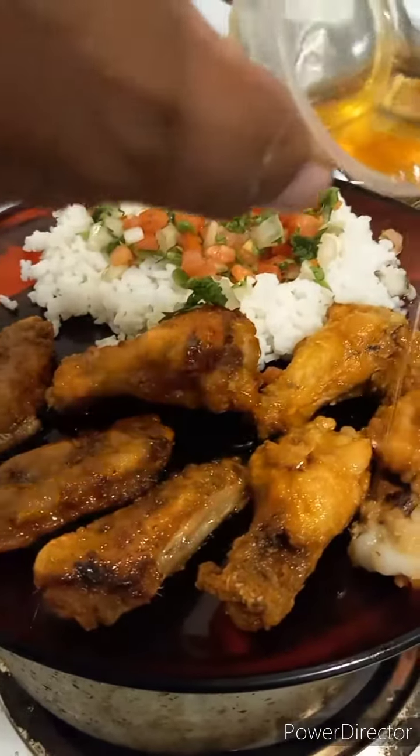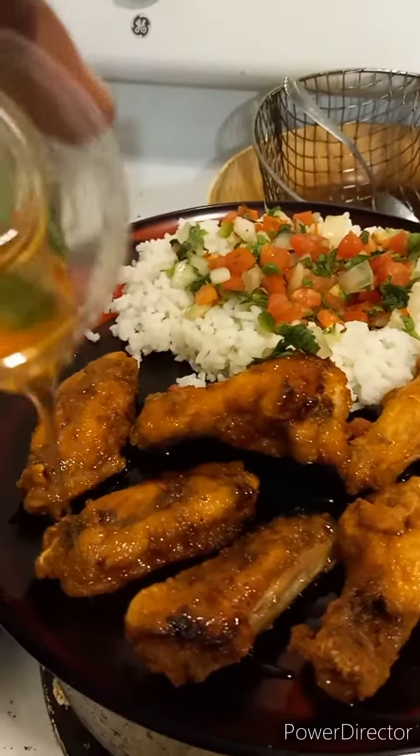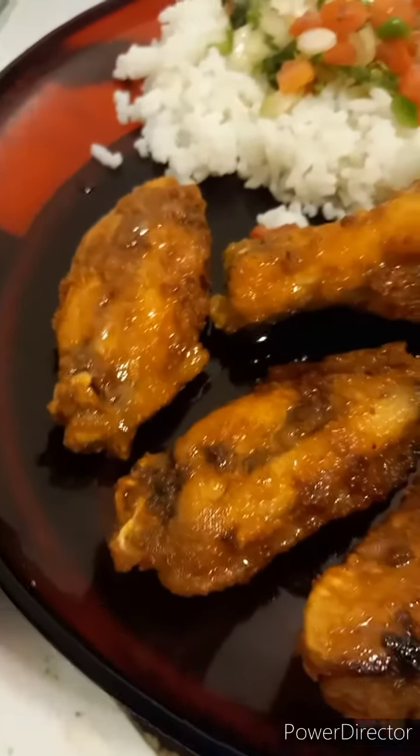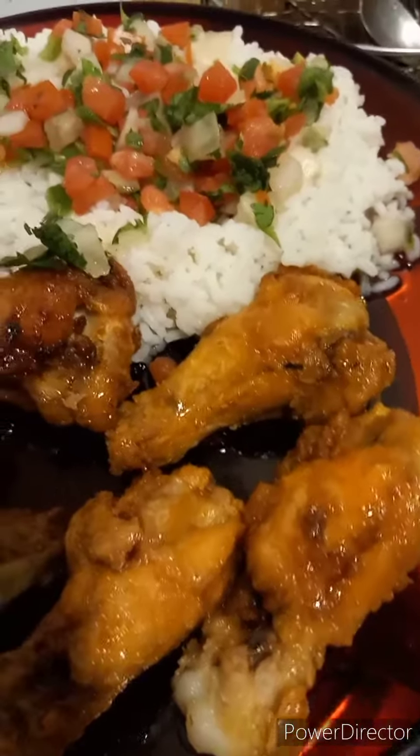Pico de gallo is a mixture of tomatoes, onions, cilantro, and jalapenos. And I think it has garlic in it. And here it is — my Blacksican Hebrew Honey Tequila Lime Fried Chicken with pico de gallo rice.